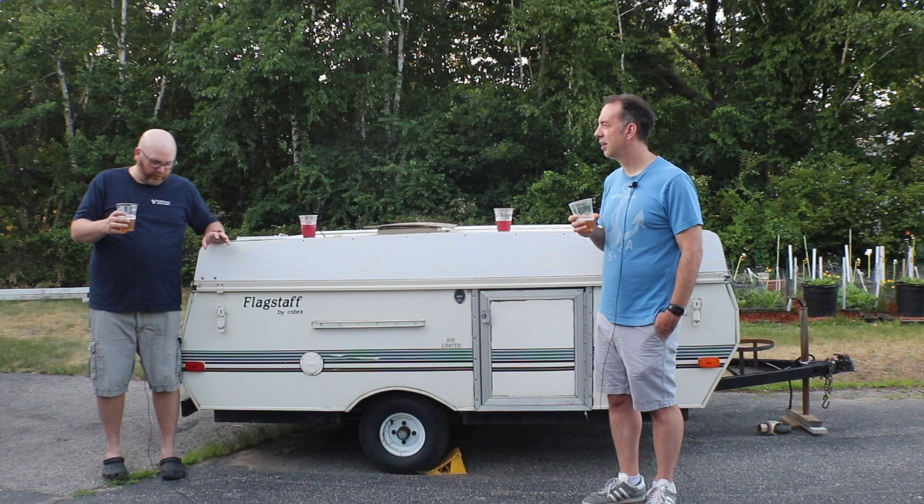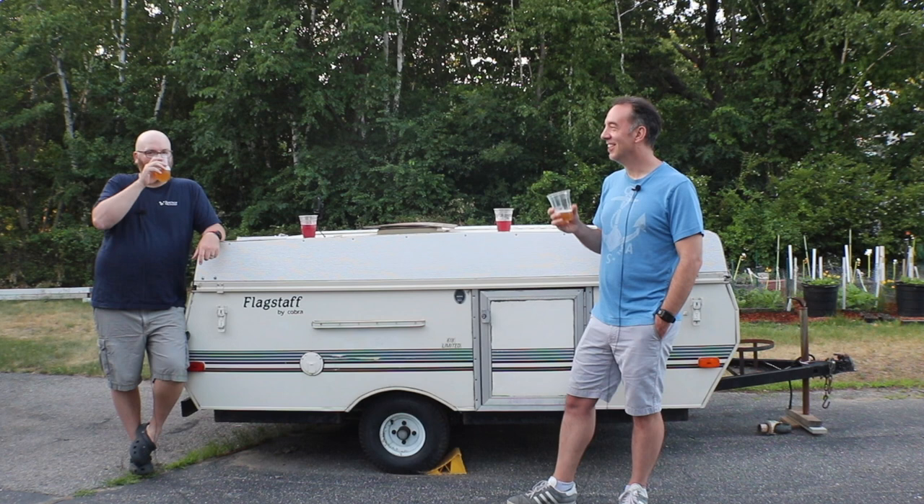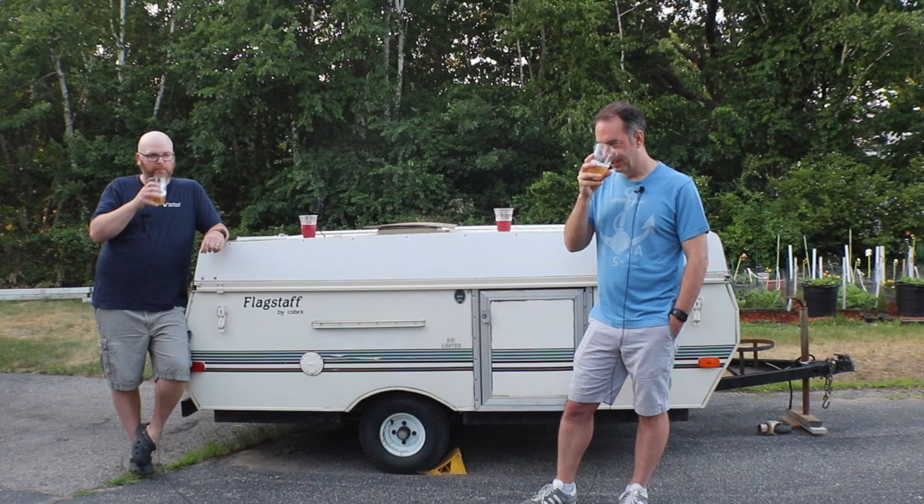It finished off at 1.009, so it's about a little over 4.3% ABV — a little higher than a typical Berliner Weisse, a little higher than I expected, but I think we can handle it.